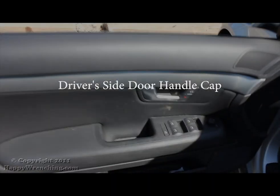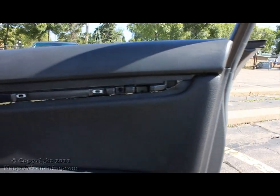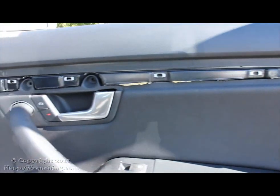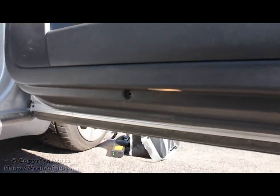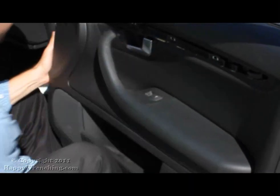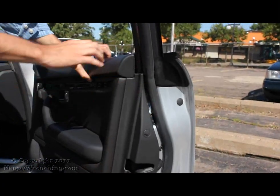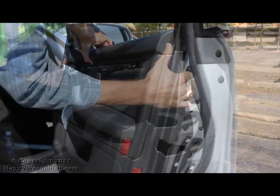Now if you're going to be doing this on the driver's side, there is a cap that you have to remove with a screw underneath. Once those are all removed, your door panel is ready to be taken out. Start at the bottom and use a lot of force and pry it out. When you go ahead and do this, you will break some clips — just to give you a heads up. Once all the clips are loose, all you got to do is just lift the door panel up and out.